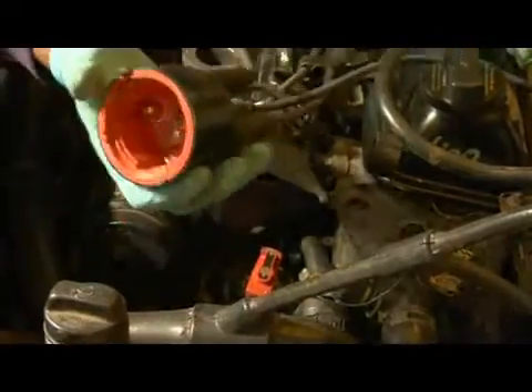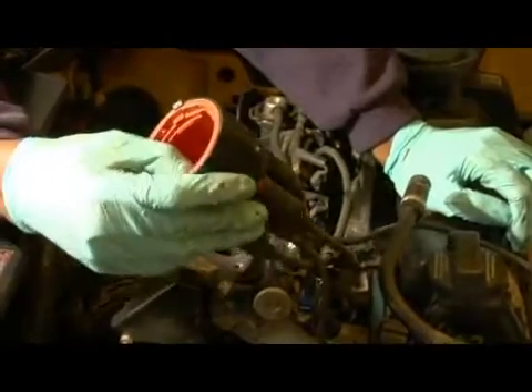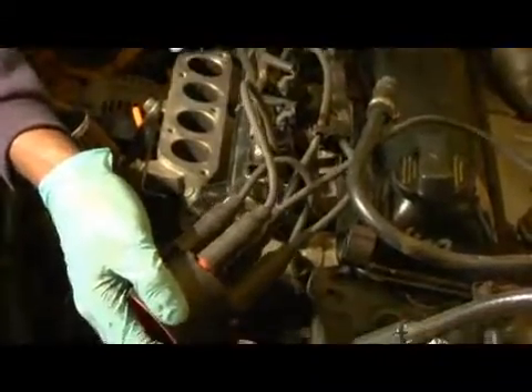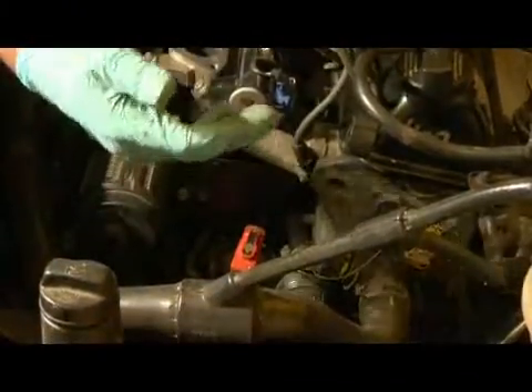What you're dealing with when you have the distributor cap — the function of the distributor cap is basically what its name says. It distributes the right amount of spark to each cylinder every time the rotor fires around and the engine cycles around itself.